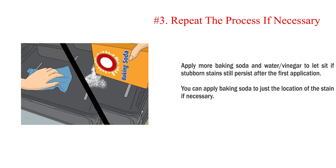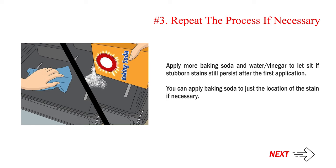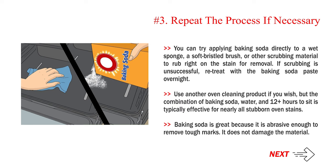Number 3: Repeat the process if necessary. Apply more baking soda and water or vinegar to let sit if stubborn stains still persist after the first application. You can apply baking soda to just the location of the stain, or try applying it directly to a wet sponge, a soft bristled brush, or other scrubbing material to rub right on the stain. If scrubbing is unsuccessful, re-treat with the baking soda paste overnight. The combination of baking soda, water, and 12-plus hours to sit is typically effective for nearly all stubborn oven stains. Baking soda is great because it is abrasive enough to remove tough marks without damaging the material.